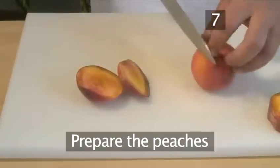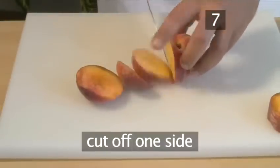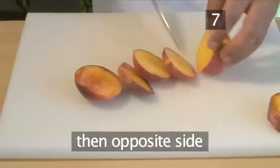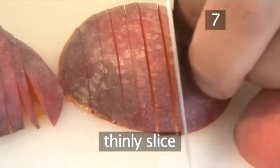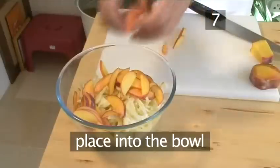Step 7: Prepare the peaches. Cut off one side of the peach as close to the stone as possible, then cut off the opposite side and discard the remaining part. Now thinly slice the peach sections. Once the peaches are sliced, place them in the bowl with the fennel.